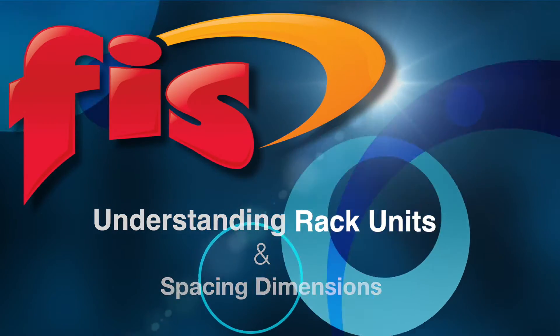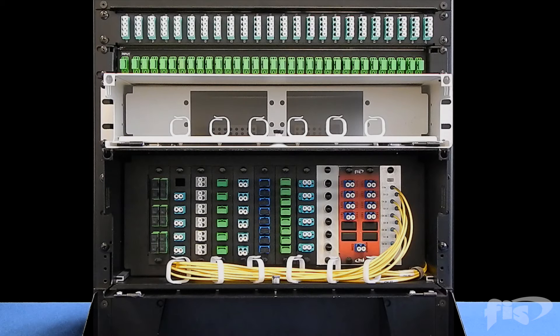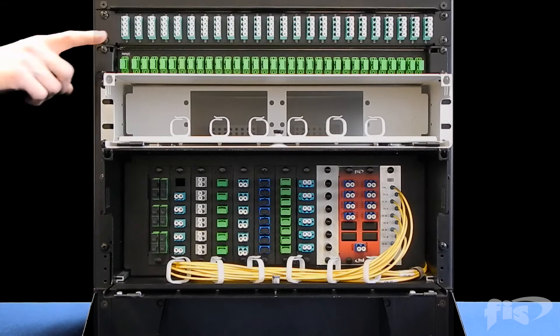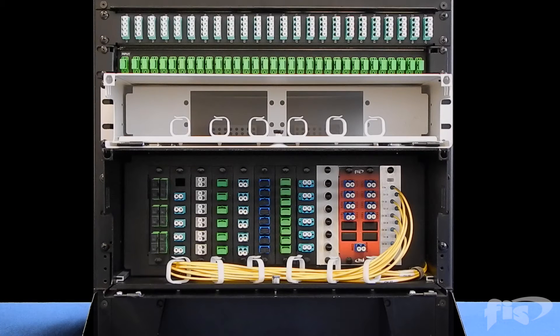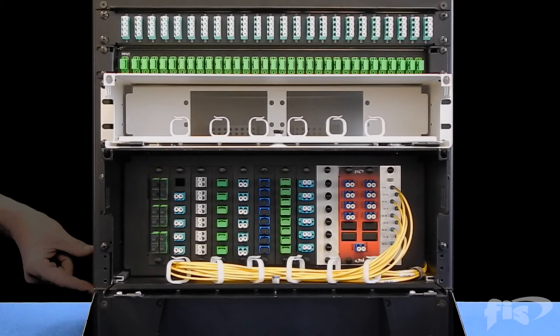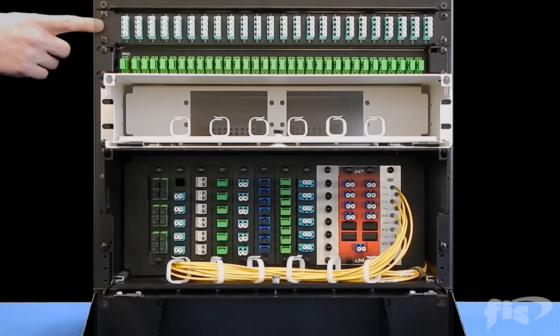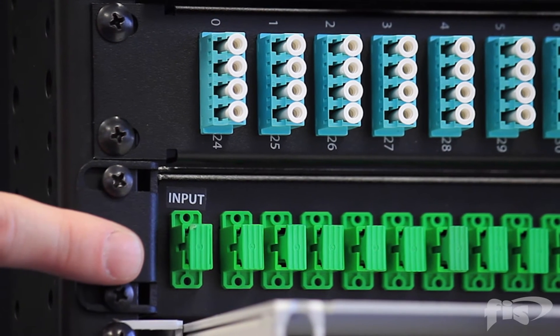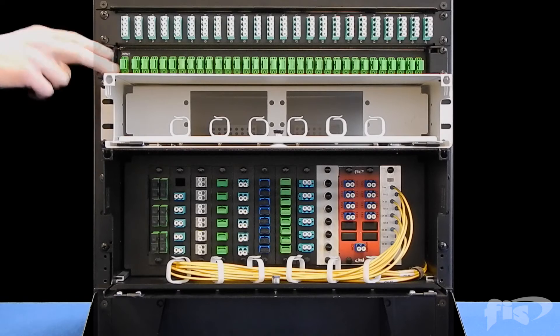When planning to load up a data rack, it is important to keep in mind the RU, or rack units, needed for the interconnect you are installing. One RU or rack unit is 1.75 inches on any standard 19-inch or 23-inch rack. This dimension is the same for any RU size flush mount panel, cassette module, or full patching and splicing rack.